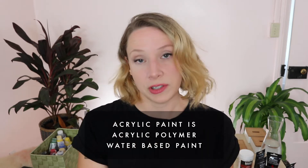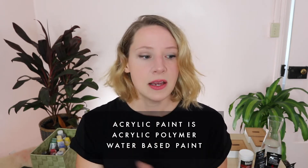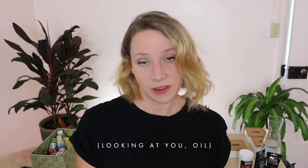Starting from scratch, what is acrylic paint? Acrylic paint is acrylic polymer based paint, so basically it feels really plasticky. It feels hard and a bit tacky when it dries. It's water soluble, so it's great for beginners because there's no horrible caustic solutions that you have to buy.